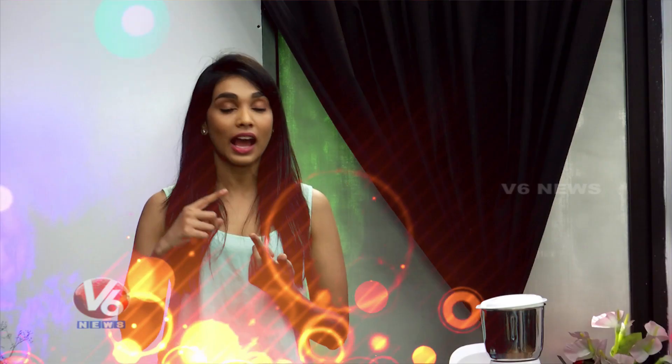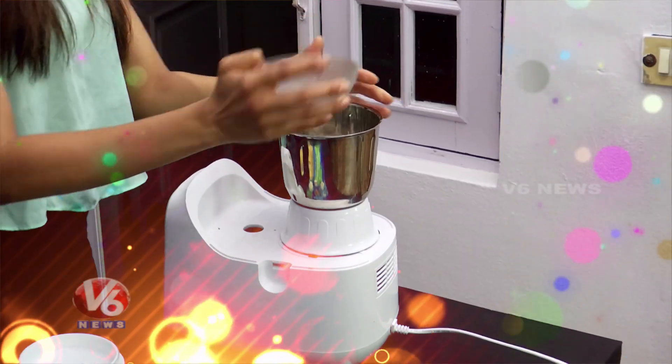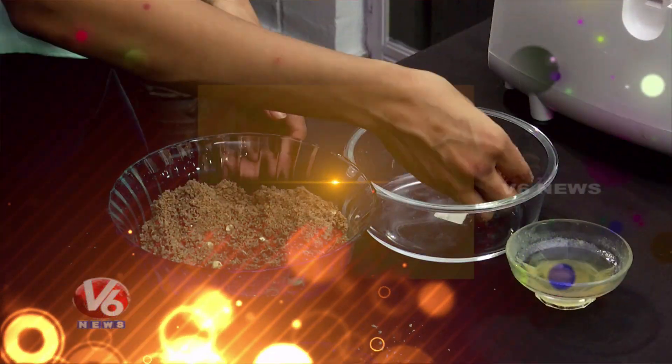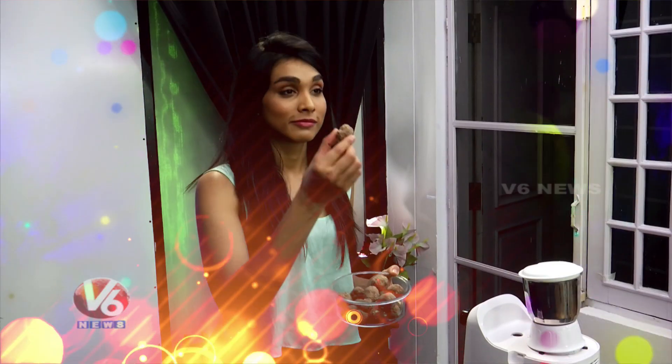Let's try this yummy laddu. I will quickly show you how to make it — let's take a quick look at the ingredients.